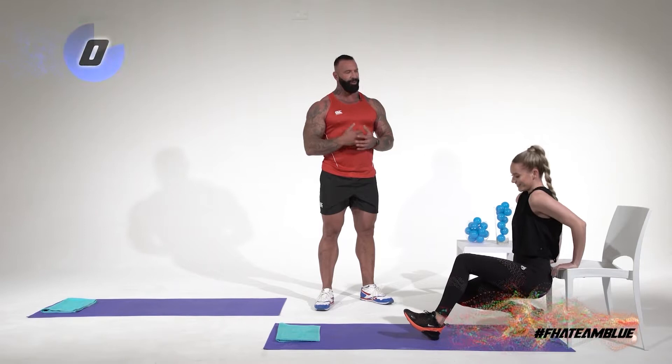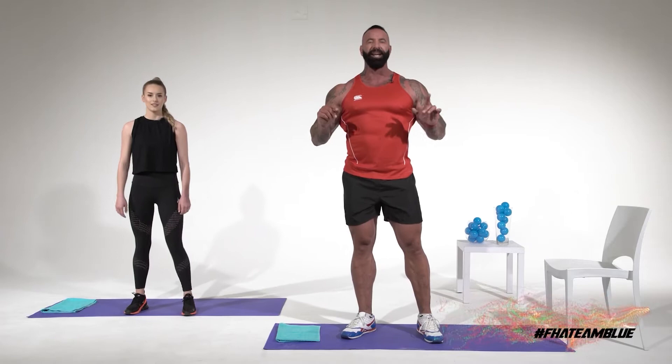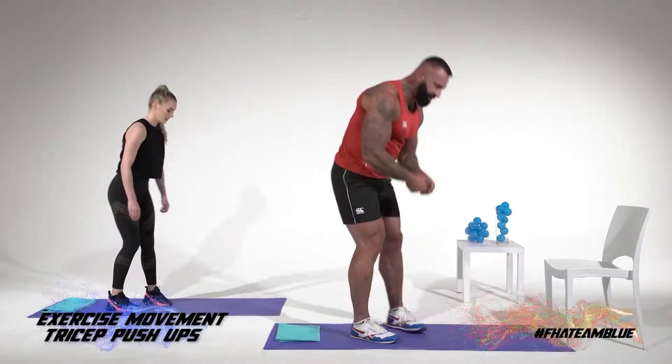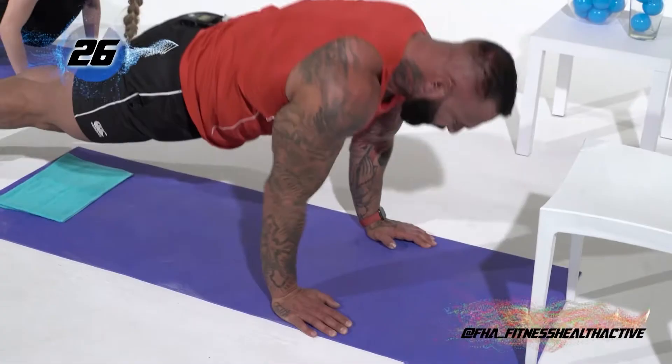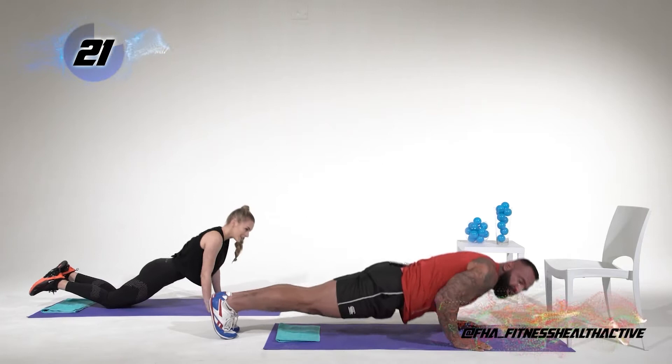Next we're going to move on to triceps with another type of push-up. Now, with the chest I said our elbows have to go wide — that targets our chest. If our elbows fall next to our bodies, we target our triceps, which we're going to do right now. Hands forward, elbows going next to the body, and then pushing through the ground. I almost pretend like I'm punching the ground. What I like to say is become very hand-conscious, because if I think about my hands I use my triceps more; if I think about my elbows I use my chest more in a push-up.